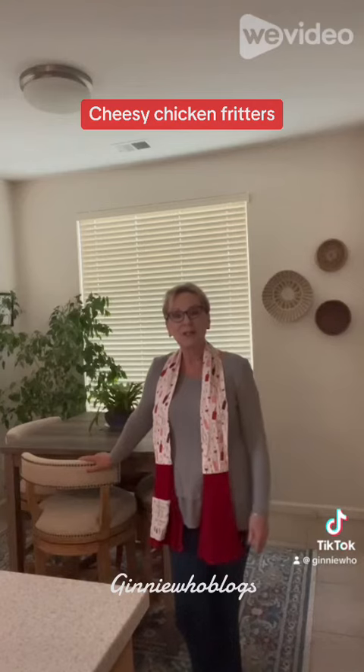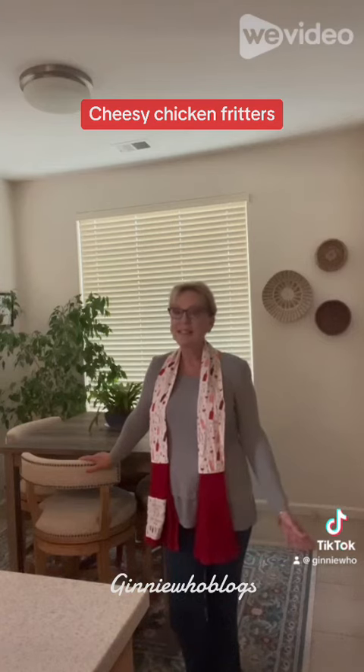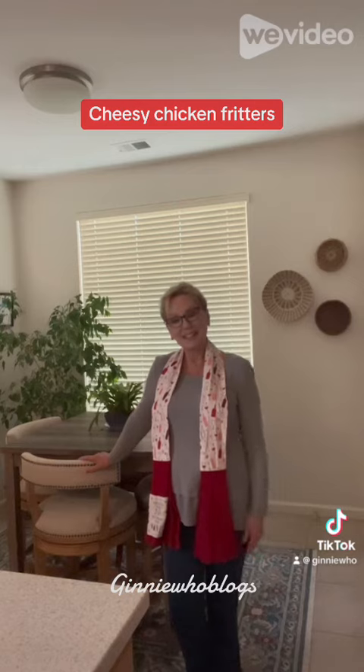I hope you enjoyed this video. Leave me a comment and let me know what you think. Also share this with your friends and family. You'll find this recipe on my website by clicking on the link in my bio, and you can find it on my YouTube channel at Jenny Who Blogs. And remember, cooking for one can be fun. I'll see you next week.